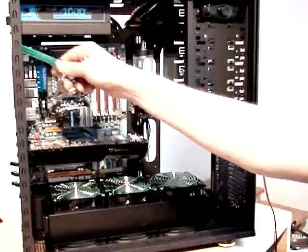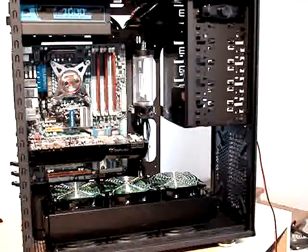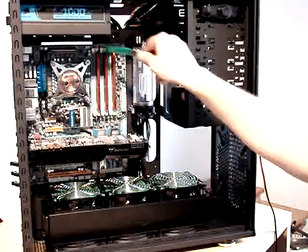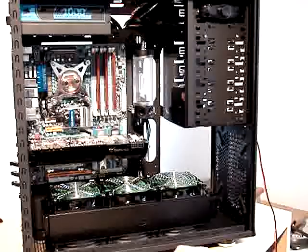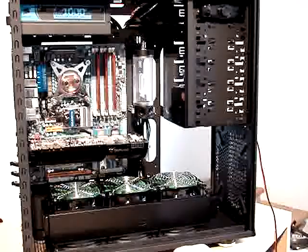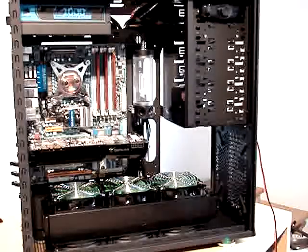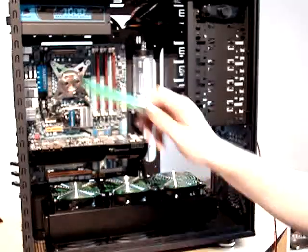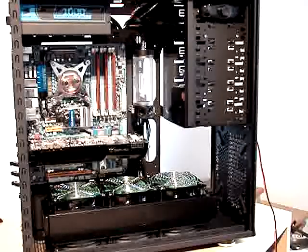Another possibility is that I might consider adding another radiator if my temperatures aren't good enough. Basically, after going through the motherboard and CPU, I might route to the additional radiator and from that radiator go to the cards. But it will be an easy change. I'll just go with this setup and see if it's enough for a silent build, because I don't want it to be too noisy.